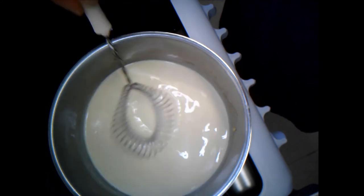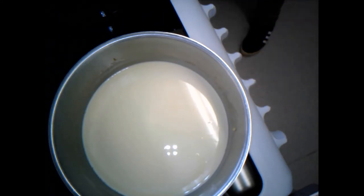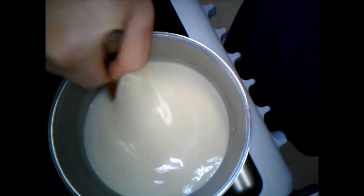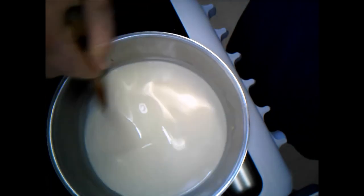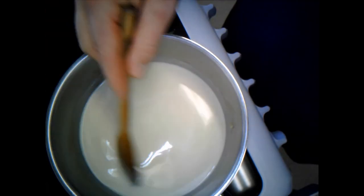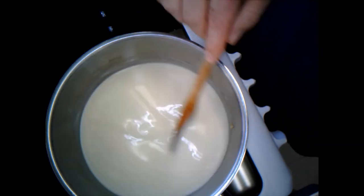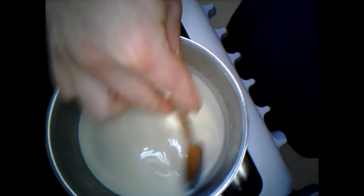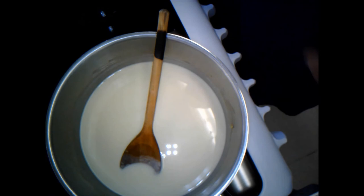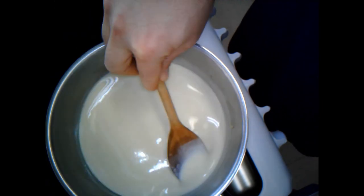I probably don't need my whisk at this point, so I'll switch back to my wooden spoon. I need to make sure I'm watching this the whole time - I don't want it sticking to the bottom of the pan. I've still got this on a medium heat, on four, and I'm starting to see this thicken nicely. I want to have my cheese ready to go.